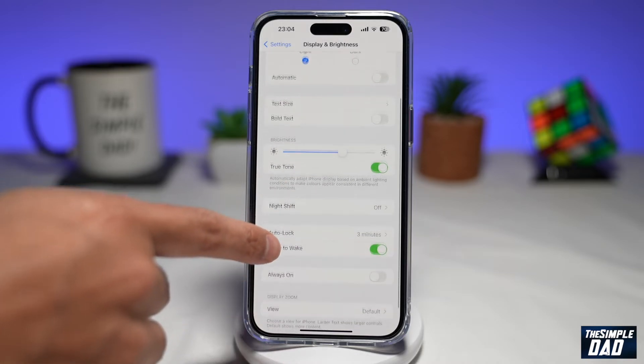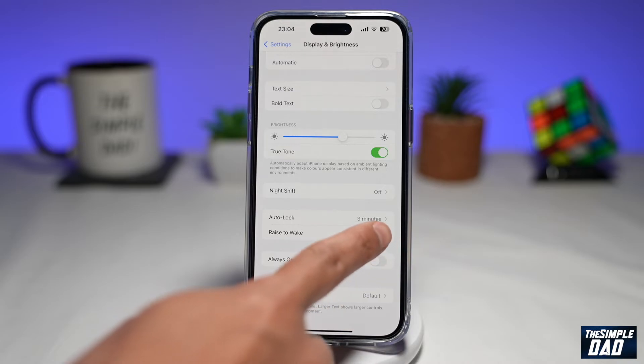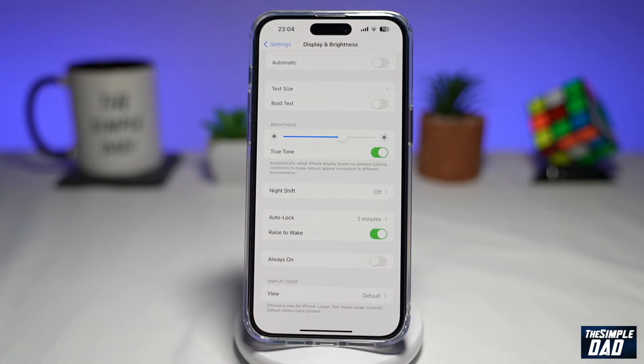Now here, you want to scroll down until you see Raise to Wake. As you can see, it's currently enabled. But to enable this, you just need to toggle it to the right-hand side. And now Raise to Wake is enabled on your iPhone.